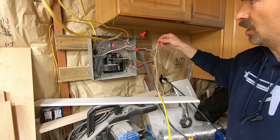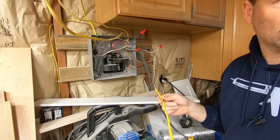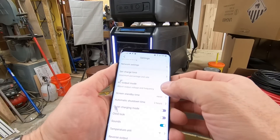All I've done is extend the home run - it no longer goes into the panel, it goes into this long wire that we will plug into the 220 output of the Super Base V. I'm going to click on AC output mode.